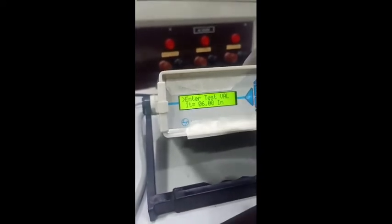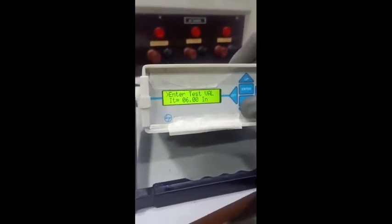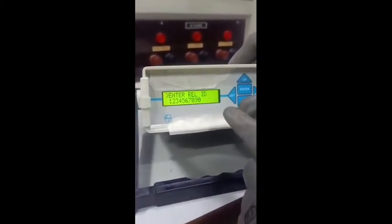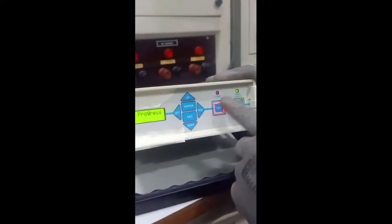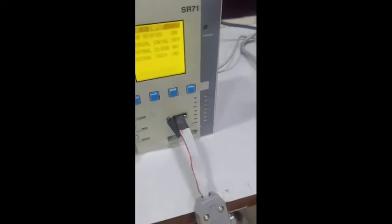The test current IT is set to six times as per the setting given in the manual. Now we will go for the test — press the test key. The test is started. Please confirm that the breaker status is on — breaker status is on, test is on.